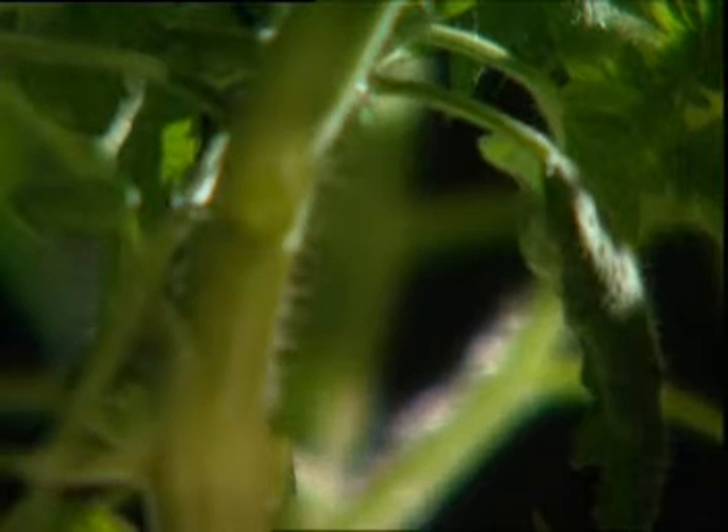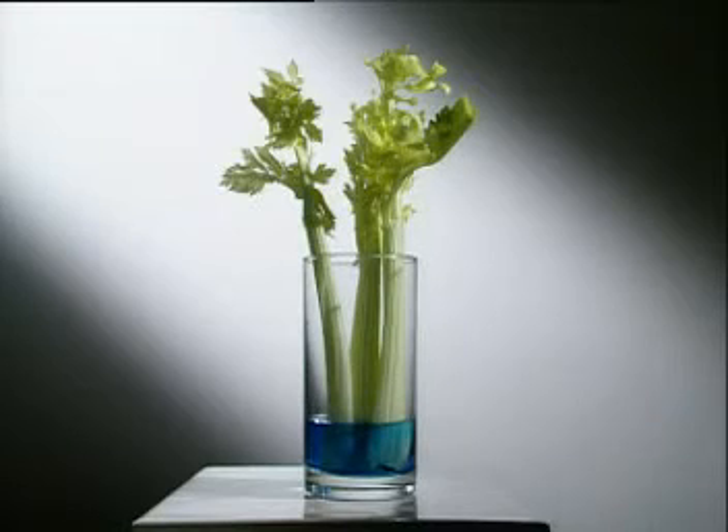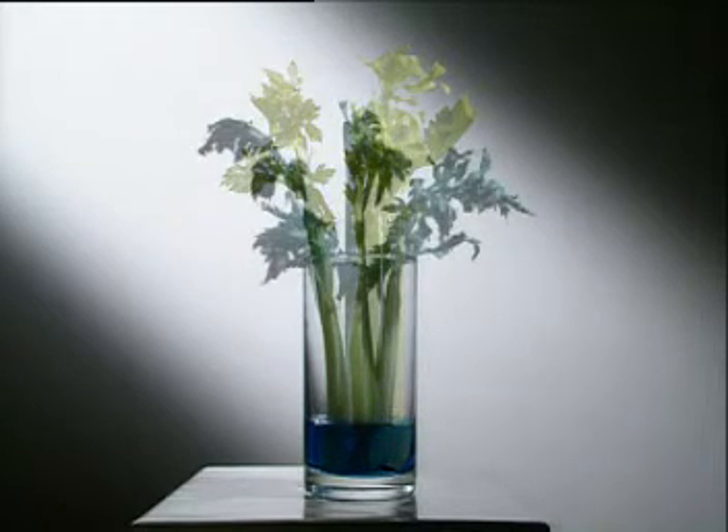The stem transports water and minerals to the leaves through long tubes called xylem. These are particularly obvious in celery. Place a few stems into a dye and the leaves and xylem turn blue.